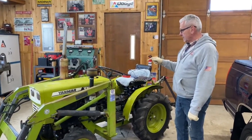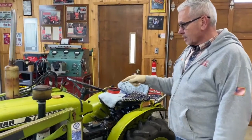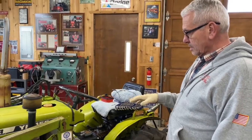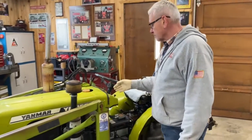We've got a 155D Yanmar tractor here. We had looked at this starter for the customer, but it still has a grinding problem. So the customer brought it to us to check it out and see if we can determine what's going on.